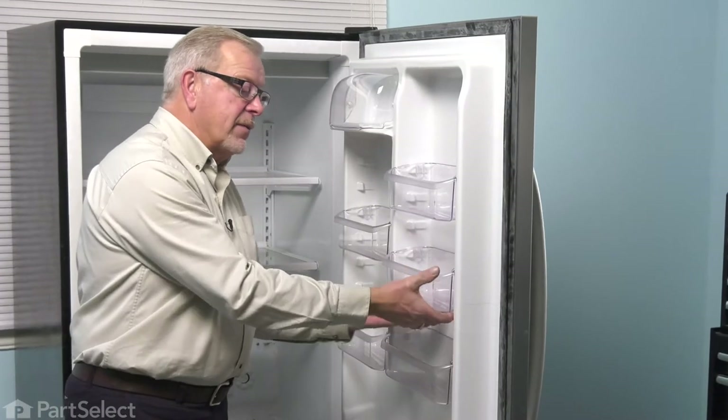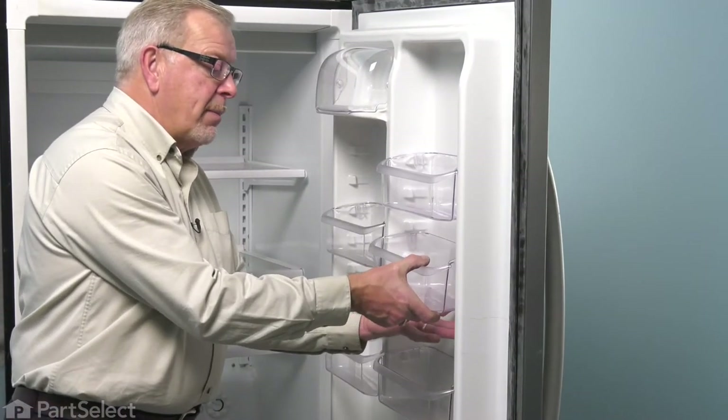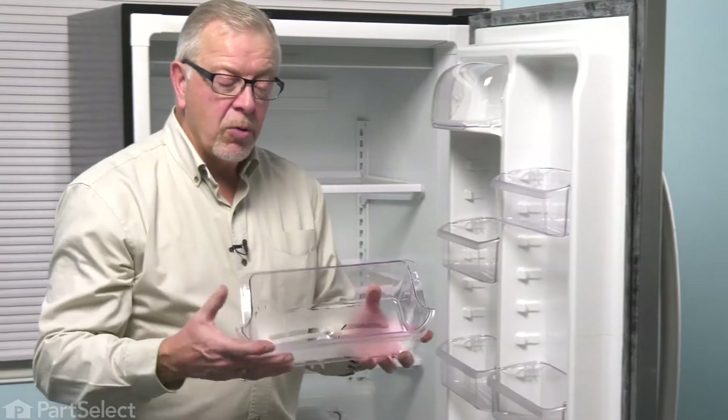If you're replacing a defective door bin, just pop up from the bottom, remove the old one and discard it.